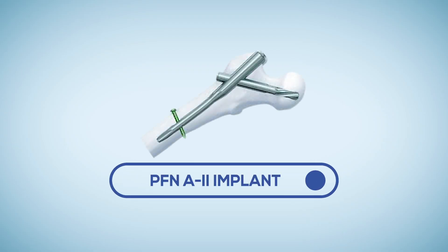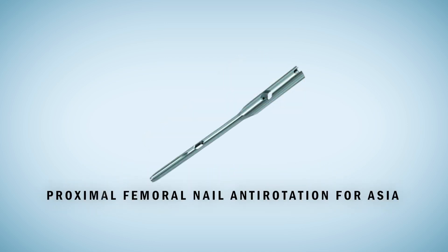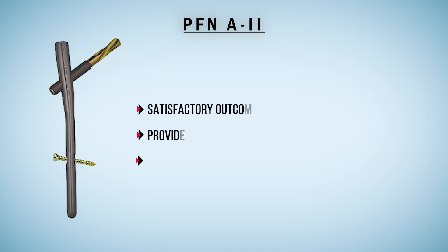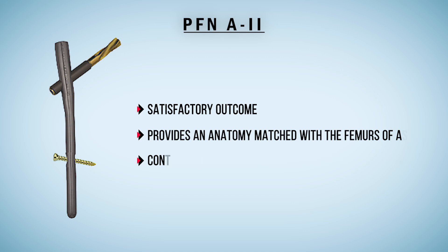Today we will discuss PFN A2. PFN A2, or Proximal Femoral Nail Anti-Rotation for Asia, has been developed specially for Asian patients. Some clinical studies have previously reported that short-term clinical outcomes of PFN A2 are satisfactory in most patients, and it provides anatomy matched with the narrower and shorter femurs of Asian patients, contributing to decreased complications.